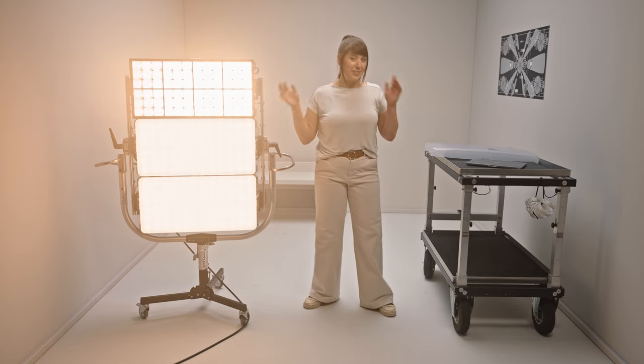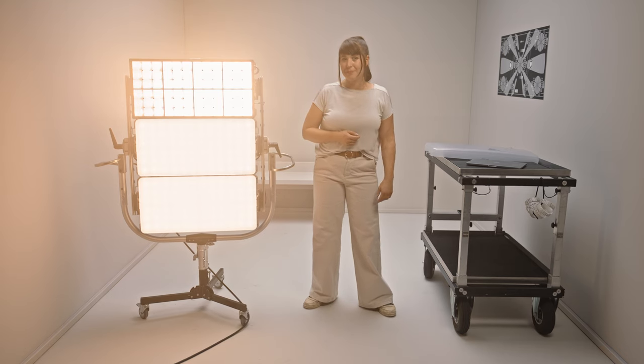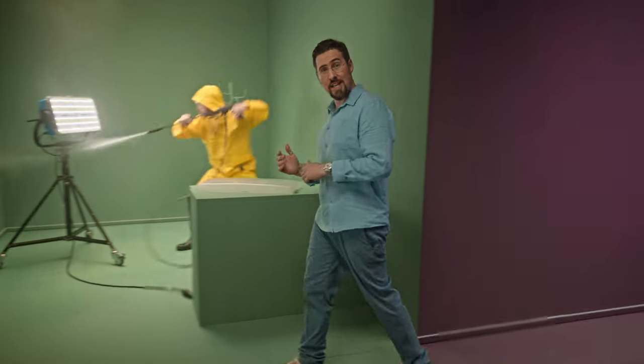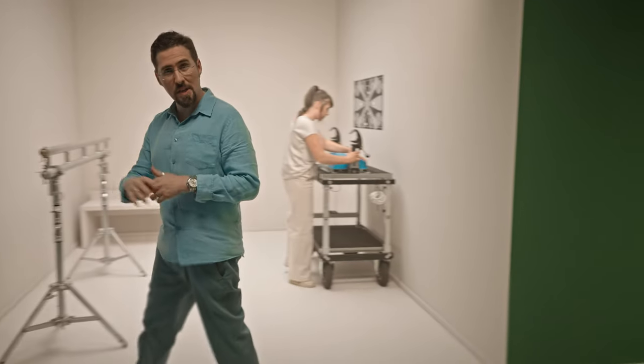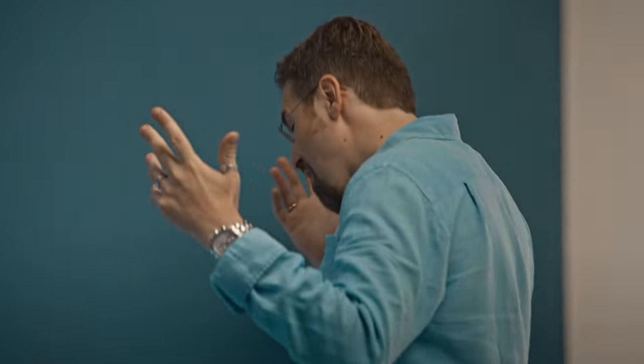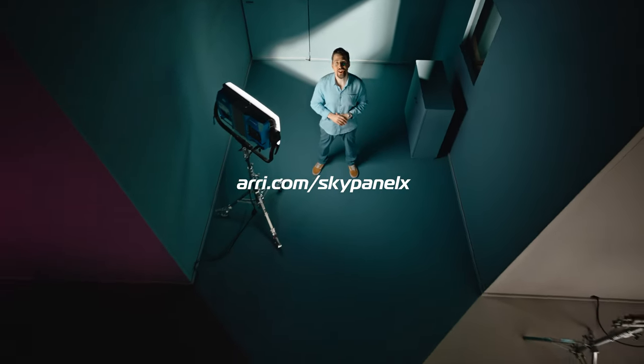So you see it can be soft or hard because it's modular, and it's really easy to control. There's more to explore, like the IP rating and the multiple rigging possibilities, and also the very special Alexa modes — we'll definitely do a tech talk on that. You can also learn more about the SkyPanel X digital twin for virtual production — all that information and more at arri.com/skypanelx.